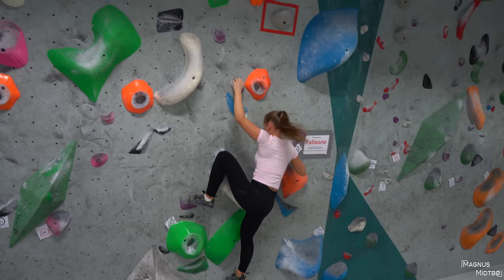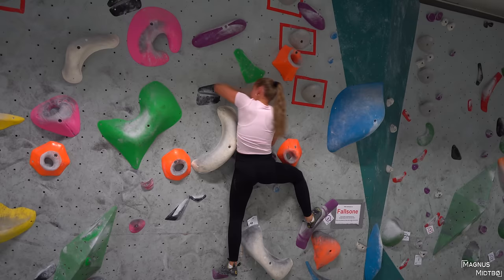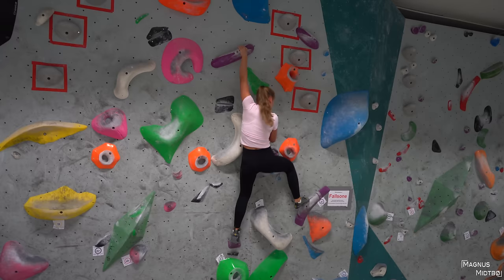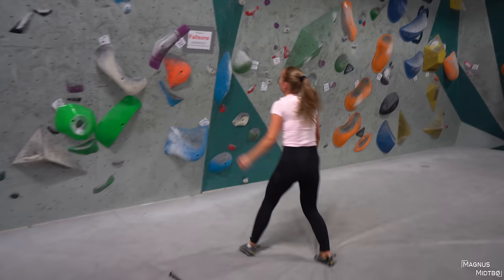Yeah, come on! Smash that too, come on — yeah, nice! Get your feet all the way up, you can also match that if you need to. Come on — you don't need to get your feet up, just go for the next one actually. Just jumped up! Oh, you tried — that was good and you tried really hard, that's impressive.